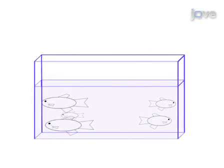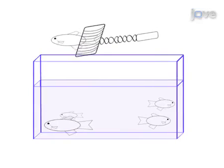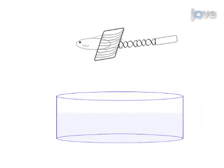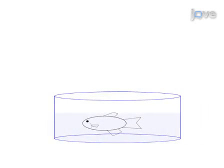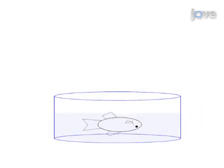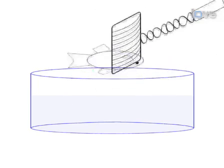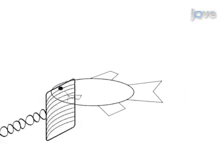This is accomplished by first selecting a three to six-month-old adult zebrafish for dissection. The animal is then sacrificed in 0.2% tricaine, with euthanasia being confirmed when the gills stop moving and the heart stops beating.